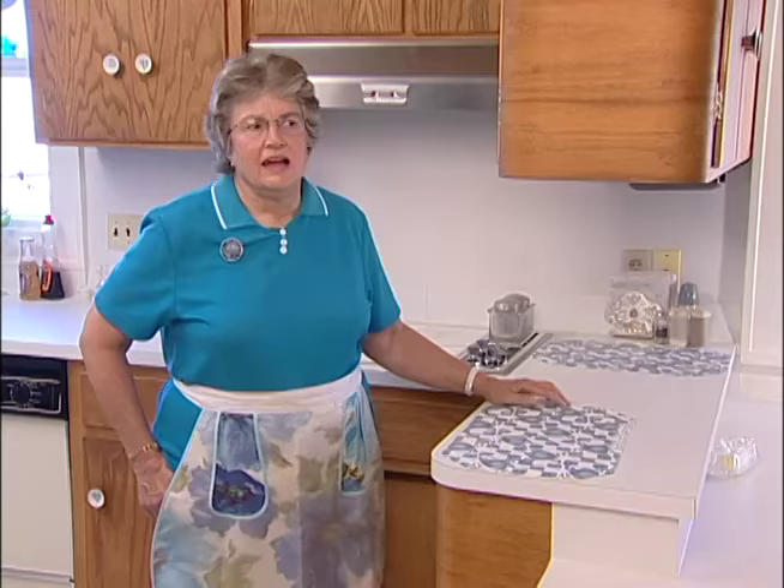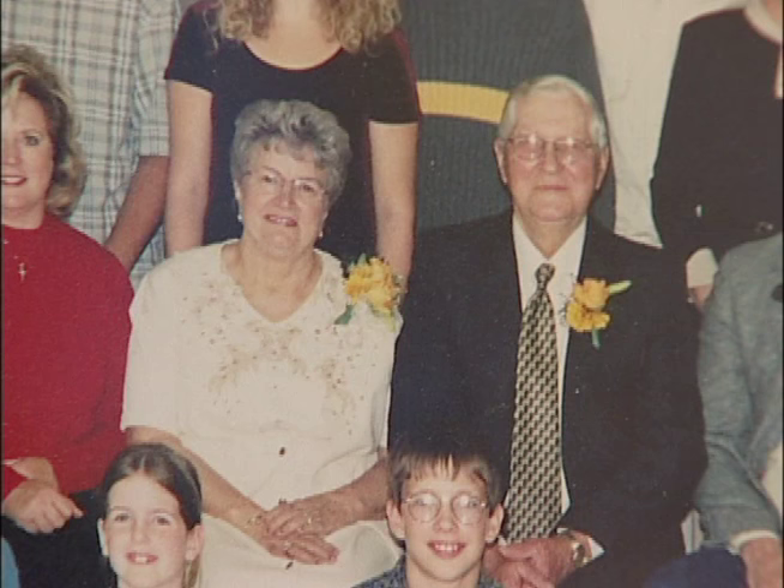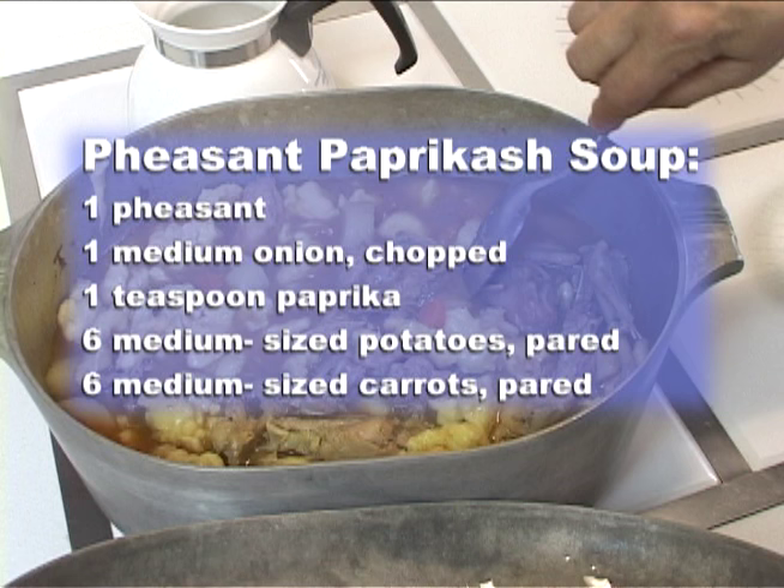I'm Millie Houck from Richardson, North Dakota. We have a farm ranch out here. Adam and I had seven children — four sons — and now we have eleven grandsons that just love to hunt. We have an abundance of pheasants out here. So over the years I have developed this recipe called pheasant babragash.